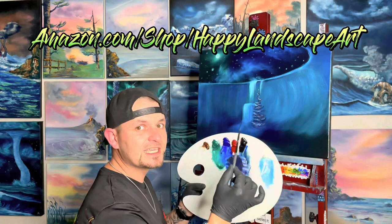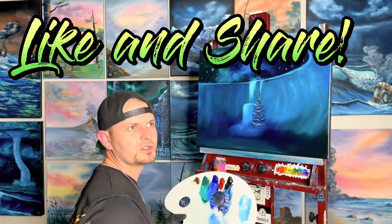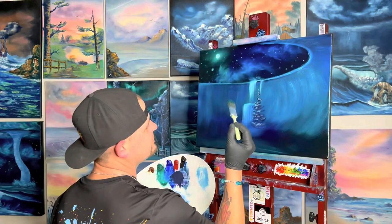You can find these in my Amazon storefront at amazon.com/shop/happylandscapeart. If you like this video so far, hit the like button and share it — it's hard for me to reach the entire world and I need your help. Share it to your Facebook or send it to your grandma, and that way I'll get one more fan just from your help.